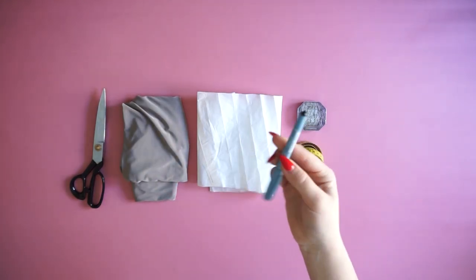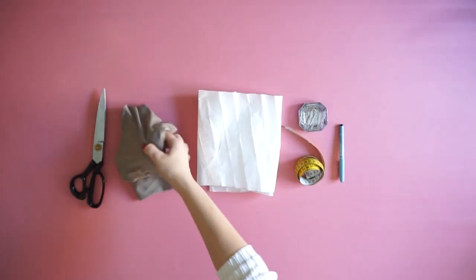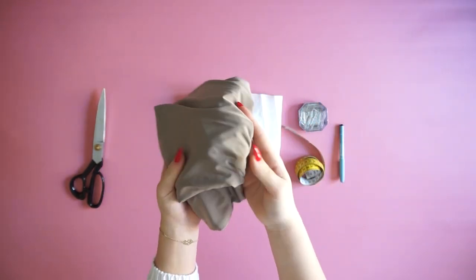For the materials you will need a pen or a crayon, measuring band, pins, my pattern, 2 meters of stretchy fabric, and scissors.